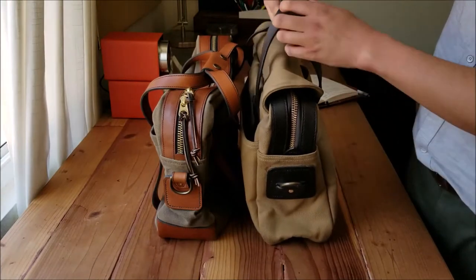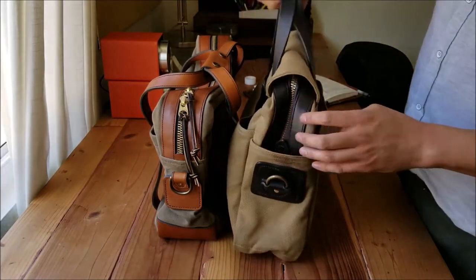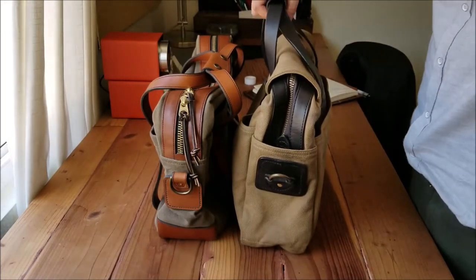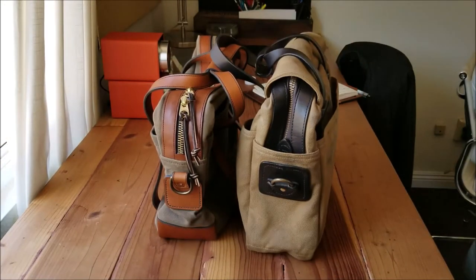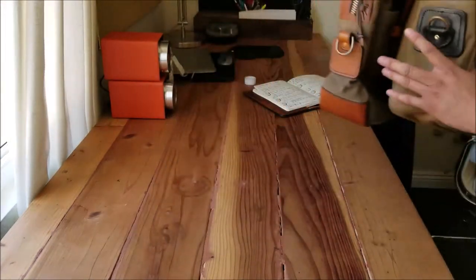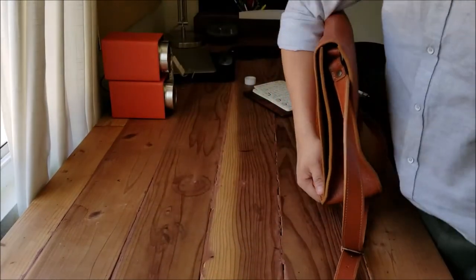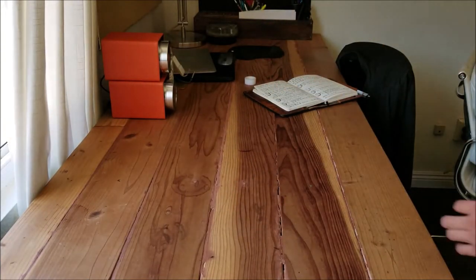Number 25: avoid briefcases with no handle. If you buy a briefcase, make sure it has a handle. There are many situations where you're not using a shoulder strap and you need the handle — for example, going through the airport when you may be carrying a weekend bag or carry-on on one side and you just need to grab your briefcase quickly. For bags without a handle, you can only grab them awkwardly, which is a real pain.